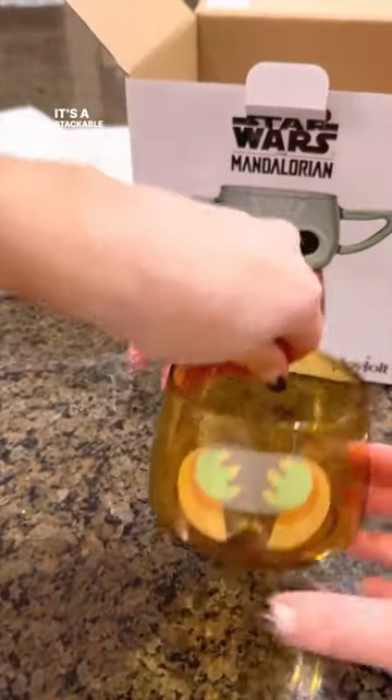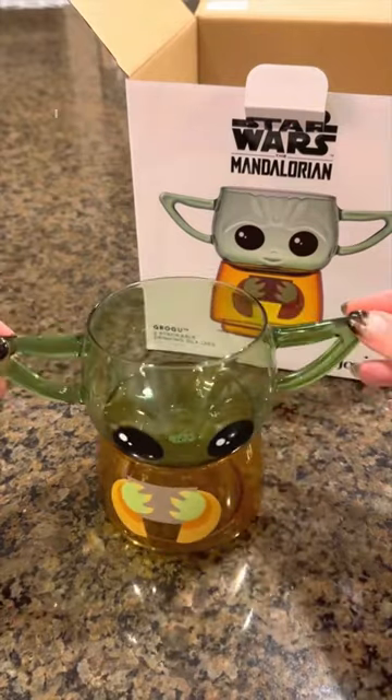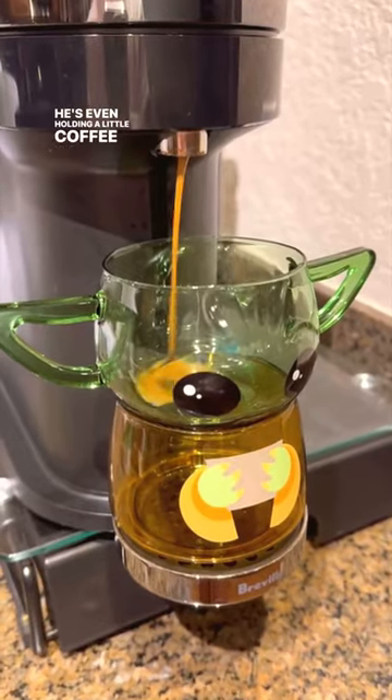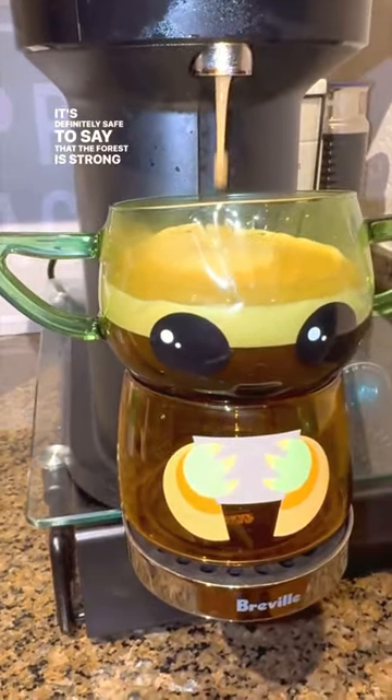It's a stackable cup, which is perfect for storage. Look at those little handles. I about died when I saw those ears. He's even holding a little coffee mug himself. It's definitely safe to say that the Force is strong with this zipper.